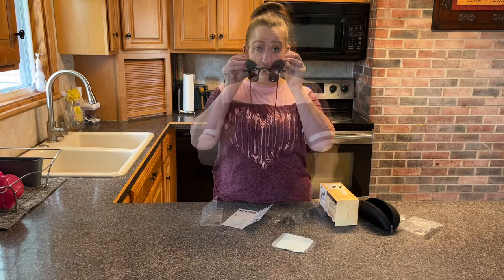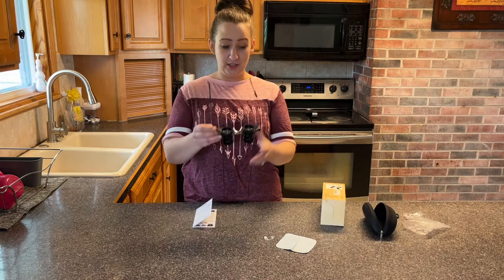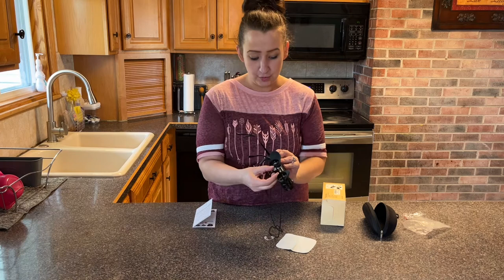I love that they include an extra nose piece in case this one falls off or gets lost. Once you have all your gear on — your neck strap, ear keepers, eye pads, and nose piece — you can squeeze the nose piece to adjust for whatever's comfortable.